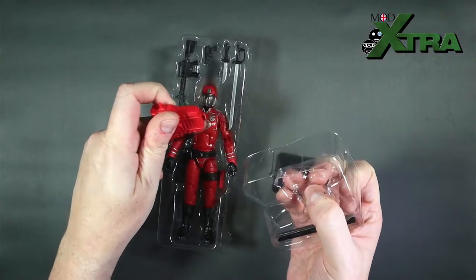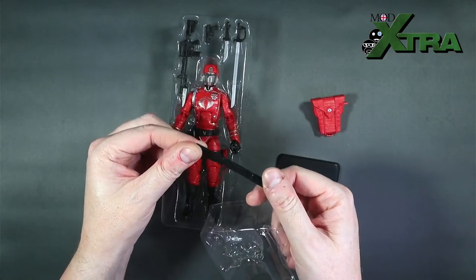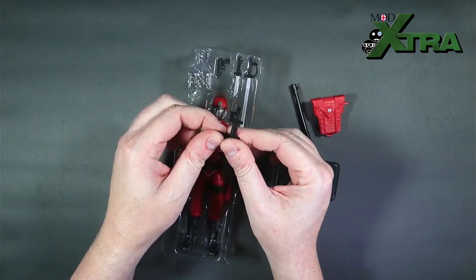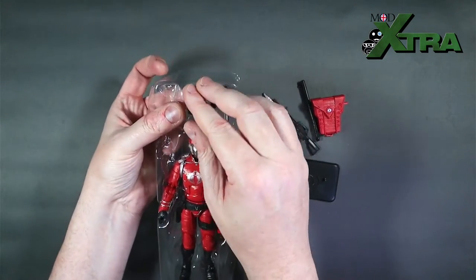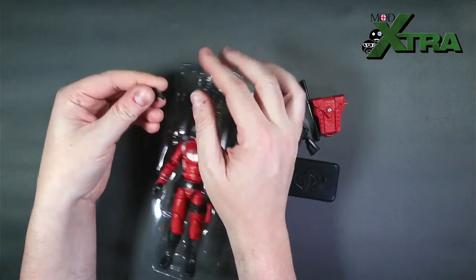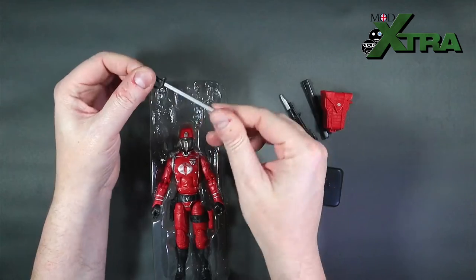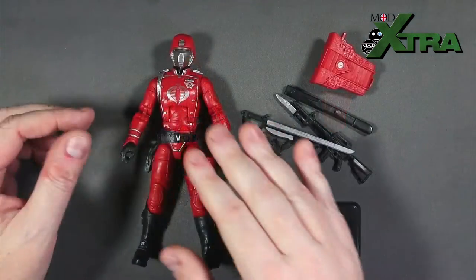There's the foot plate base on the side, and in the secondary layer we've got the red backpack — the mainline version has a black backpack. Then there's the scabbard for his sword, and his rifle with an M16-type vibe and a bayonet on the front. The magazine comes out — love when that happens! And then a small pistol with a bit of a Walther PPK vibe, plus a dagger that came out while I was retrieving the pistol, and a ceremonial sword.